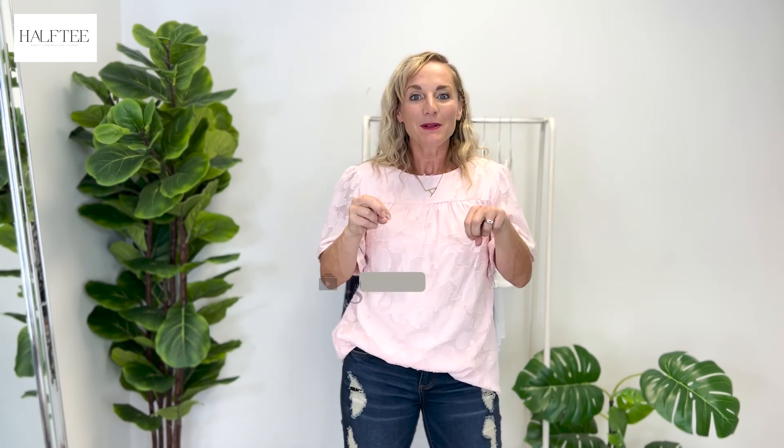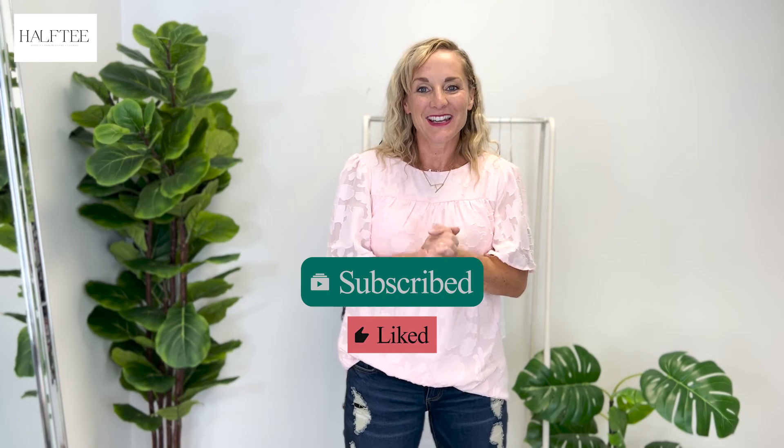Thank you so much. If you learned from this video, if you liked it, if you feel like it gave some awesome information, please click and give us a thumbs up down below and share it with your friends. We would love to get some more followers joining us every week. We are putting out these YouTube videos once a week, bringing content not only around half tee but just really good styling principles so that when you watch, you feel like you leave knowing how to put together a better outfit, shop a little bit smarter, and bring more confidence to when you get dressed in the morning. So subscribe below, like this video, and we will see you next week.